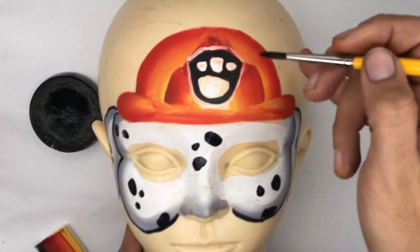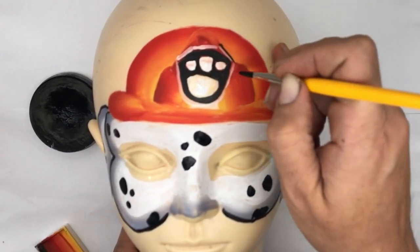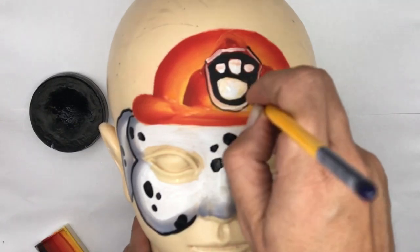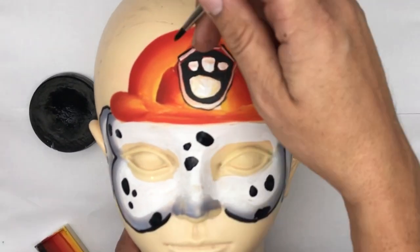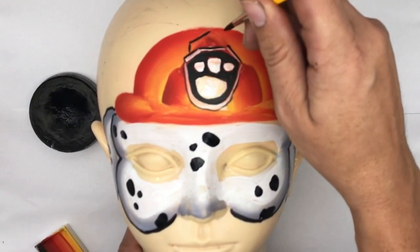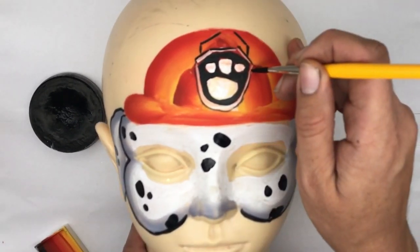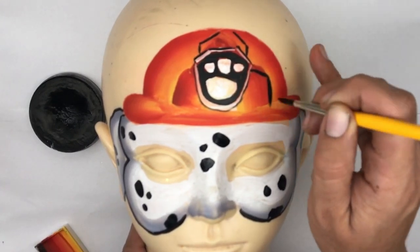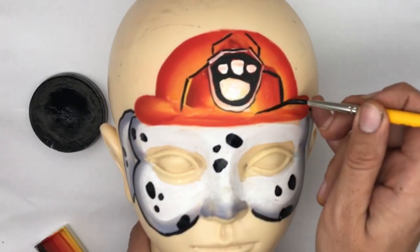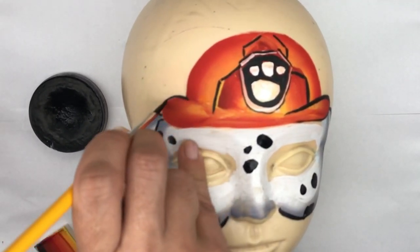Now with the thinner number four brush, I'm going to outline past this white to define the shield. On top of it, there's a step that comes from here and then upward, back down along here and then down again. From here it comes outward and then down, outward and down, and then the outer edges of the hat.